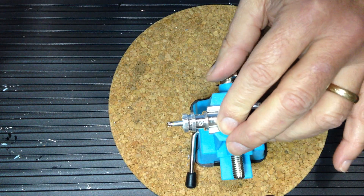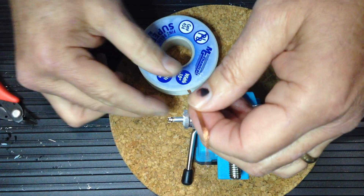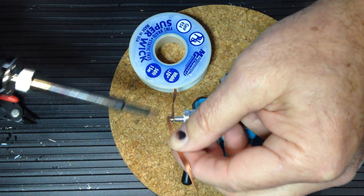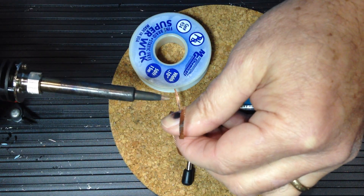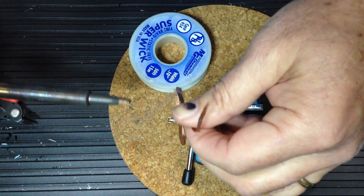If you get any unwanted solder on the pin, you can use solder wick to remove that excess by placing it between the unwanted solder and the soldering iron and swiping over it.